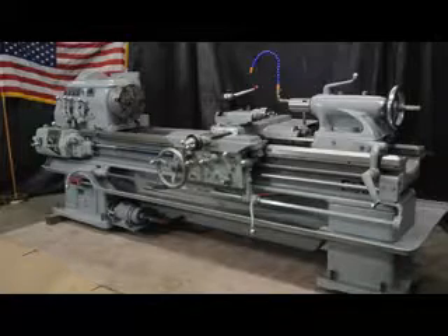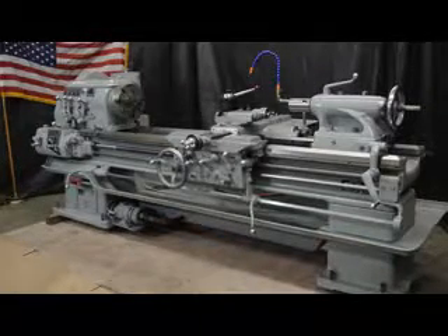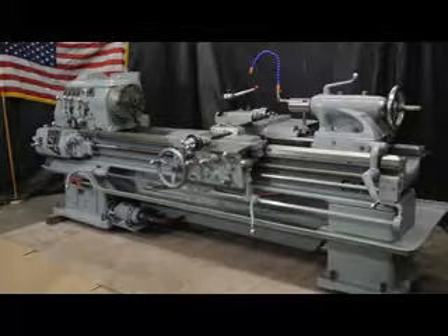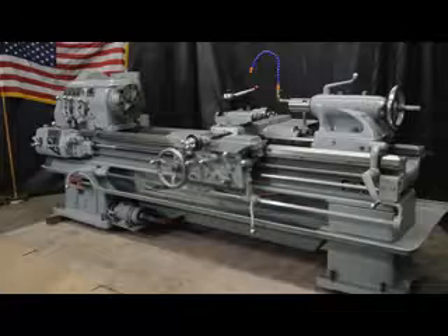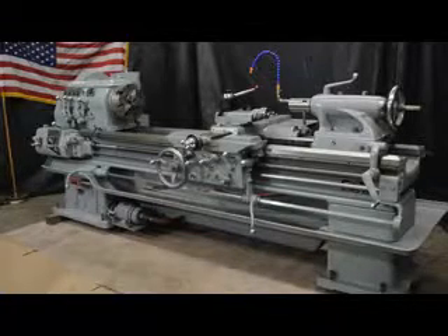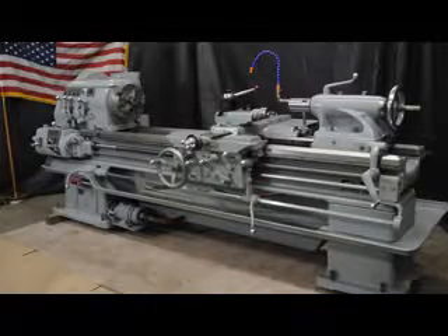We're going to go ahead and run the machine through the paces and show you how heavy pattern the machine actually is. We'll go through the width of the bedway, the configuration of the headstock, compound, cross-slide, apron, and tailstock. The machine's currently wired at 480 volts; however, it can go either 220 or 440 if desired.